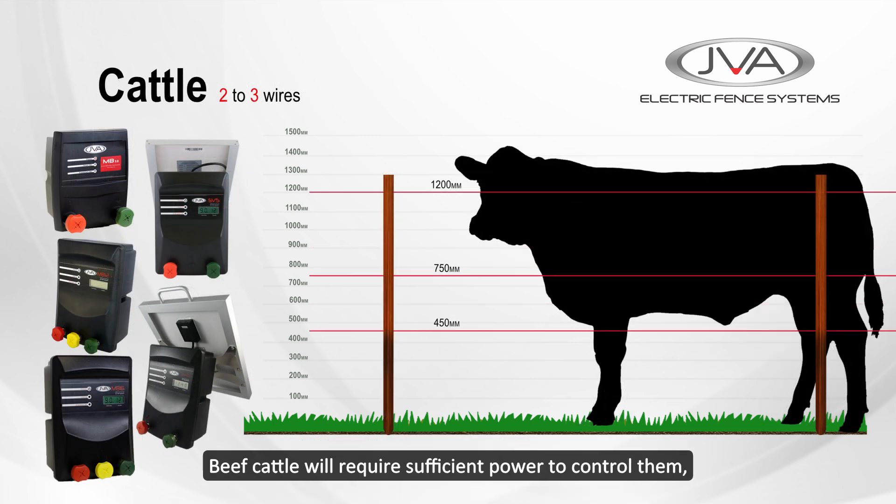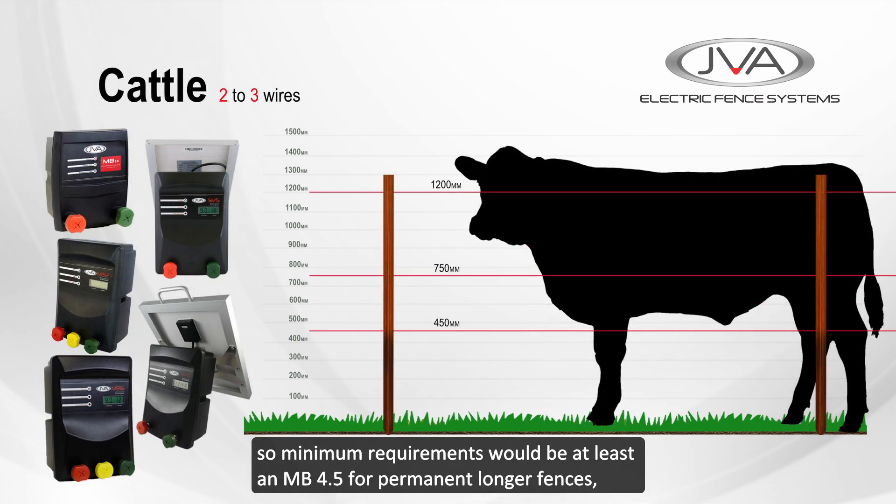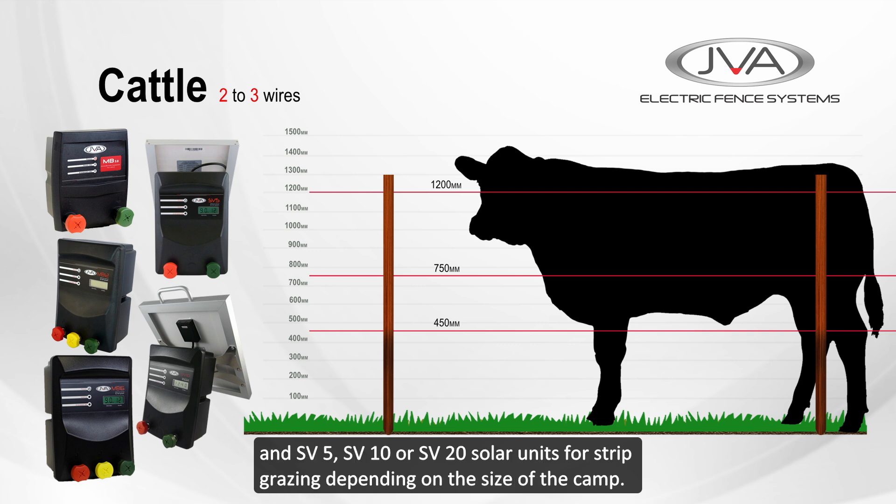Beef cattle will require sufficient power to control them, so minimum requirements would be at least an MB4.5 for permanent longer fences, and SV5, SV10, or SV20 solar units for strip grazing depending on the size of the camp.